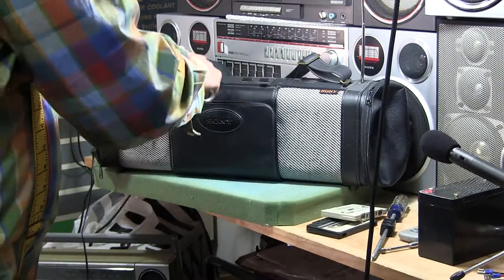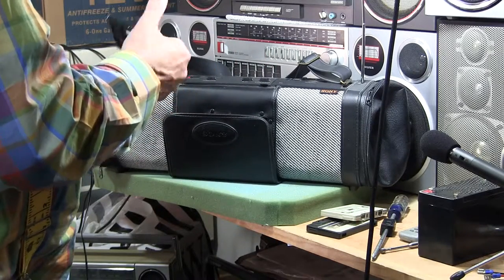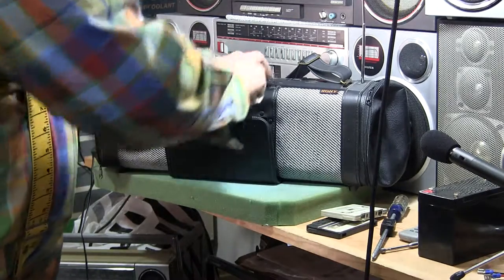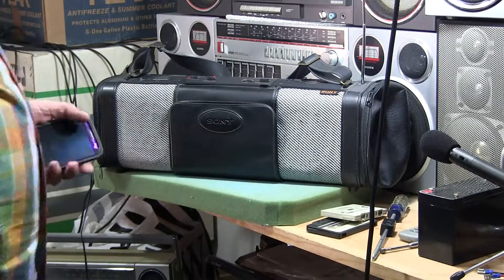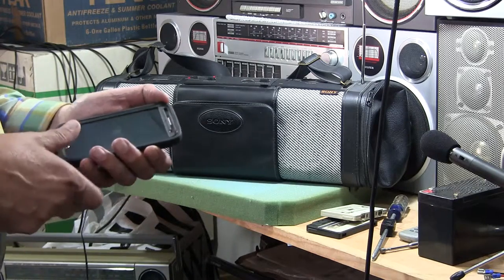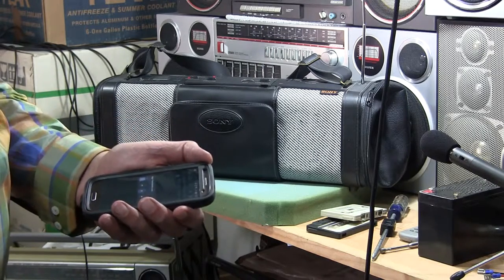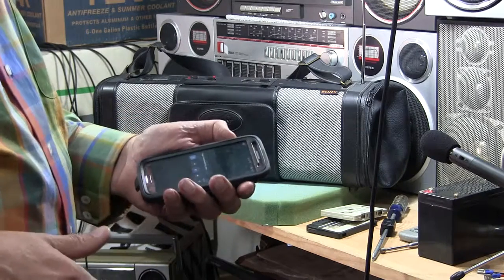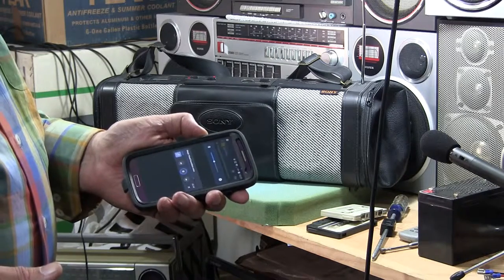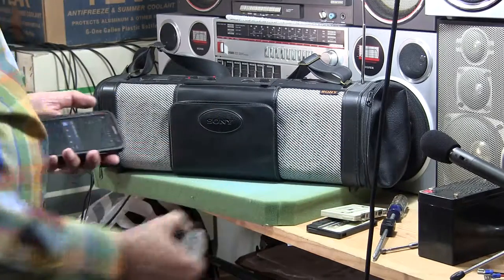I'll go in one more time. Just drop this Bluetooth cassette adapter in like that, put it on tape, close the door, hit play. And then back to the phone — swipe up, hit play. Okay, too much fun. Good day, bye-bye. Here it is. Bye.